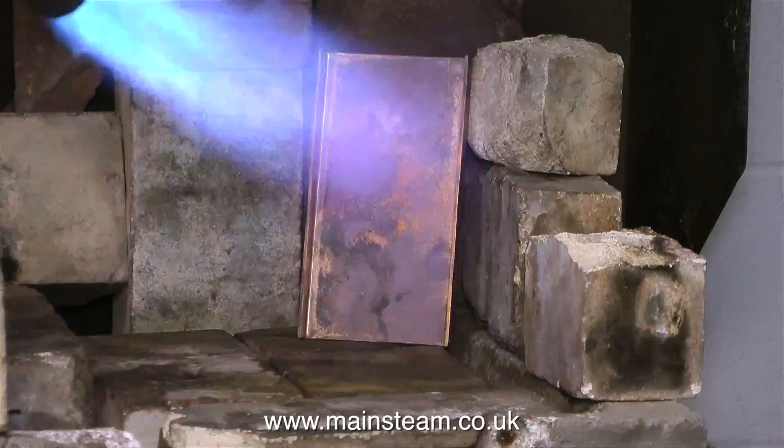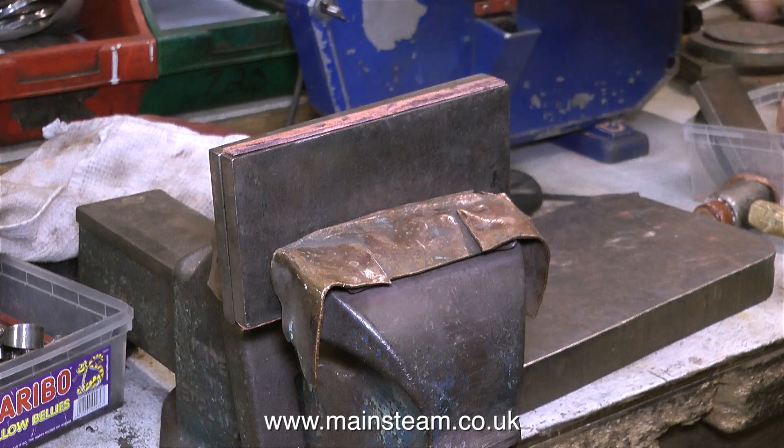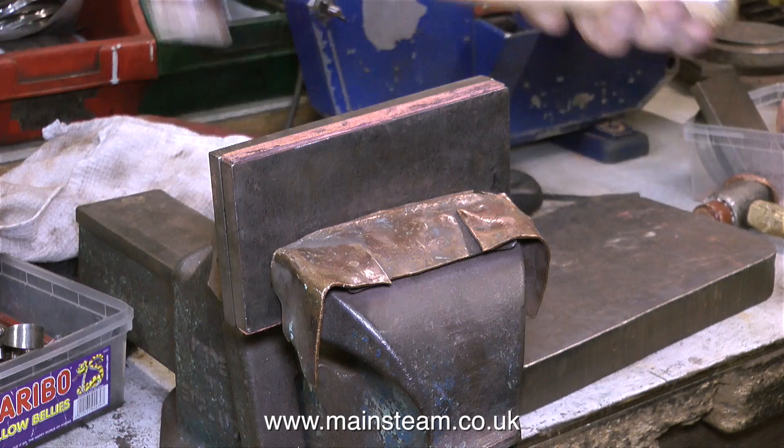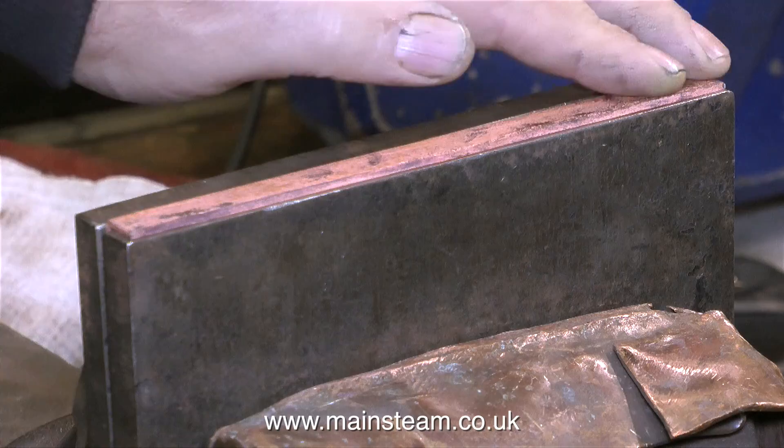Then once again he re-annealed the piece of copper, because it's very important with these boiler plates to make sure they are perfect. This one's speeded up — same principle: heat it to red heat, quench it in water, put it back in the former after it's been dried off, and carry on beating the copper plate until it's perfectly flat on both sides. And now it feels really smooth — I'm just winding him up. It really is very smooth.